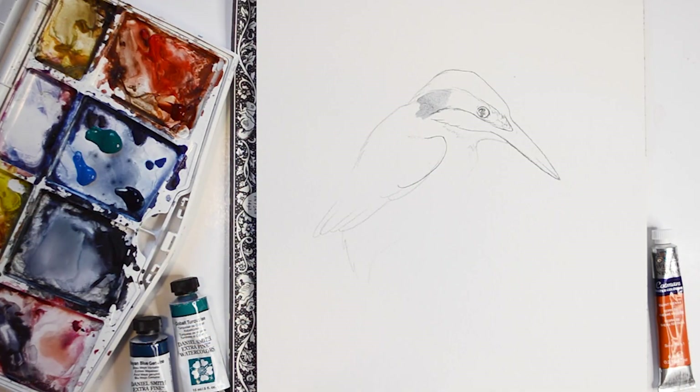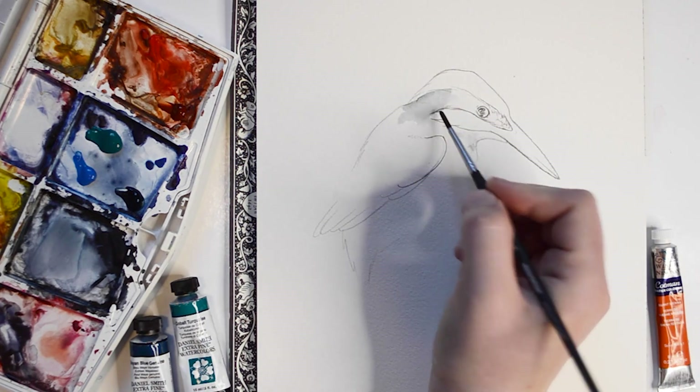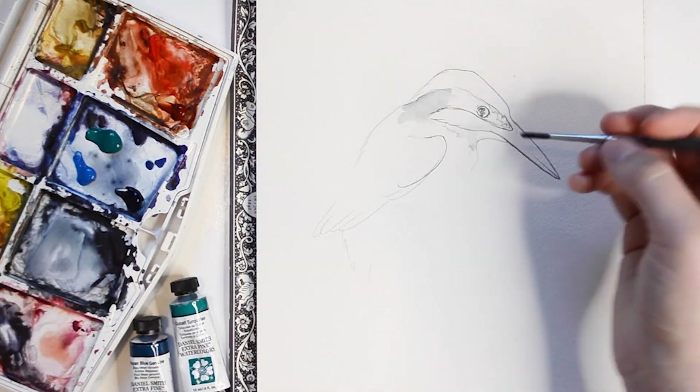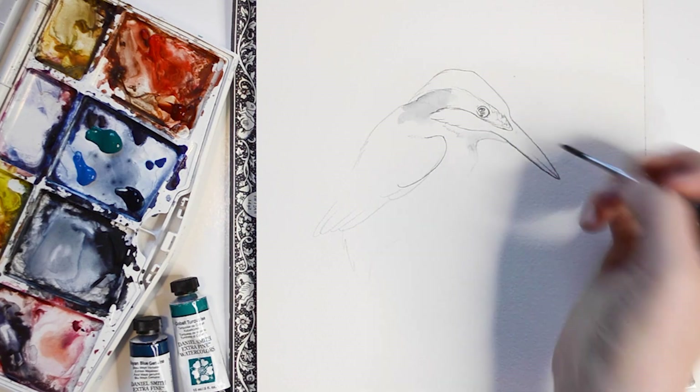I'm going to begin this painting by applying a light layer of gray. This light layer of gray will act as the shadows on the Kingfisher.